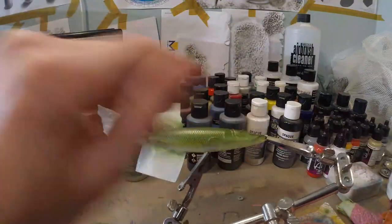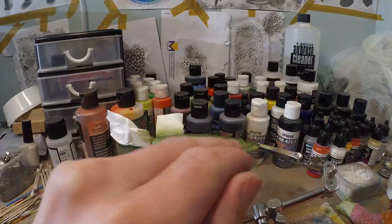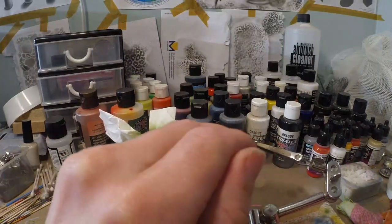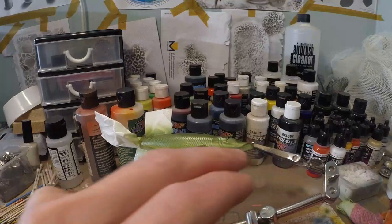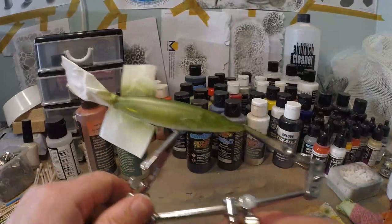Now I'm gonna darken the back out a little bit, and also around the eyes. The gill plates I'm gonna leave a little lighter. Also the front of the nose is most often a little bit dark with the pike, so we're just gonna layer a little bit more of moss green over there.